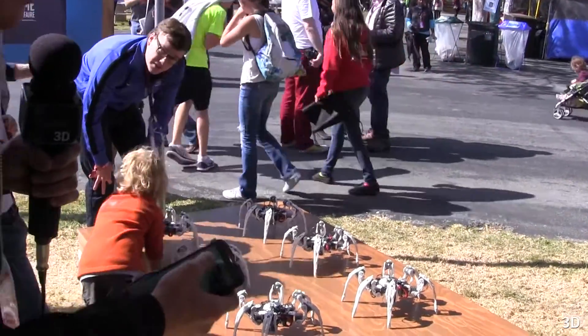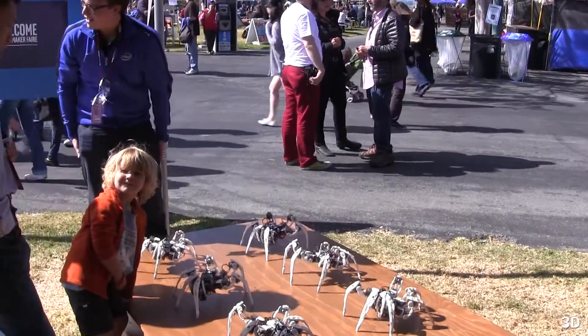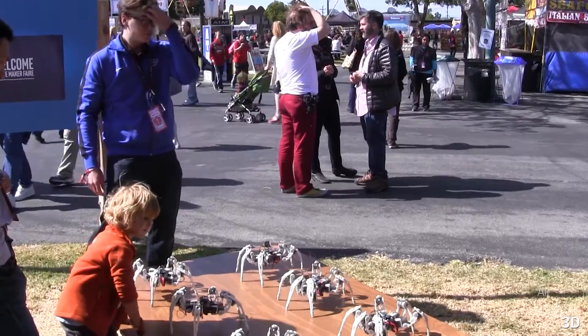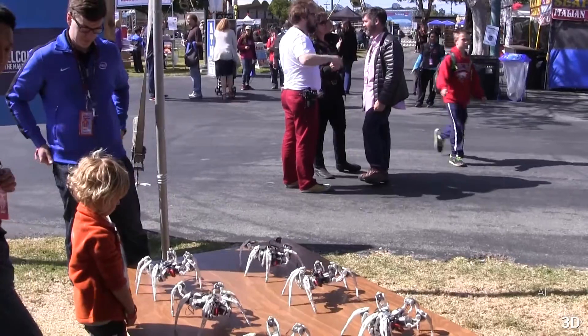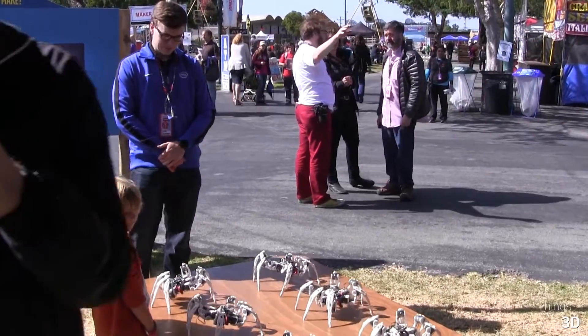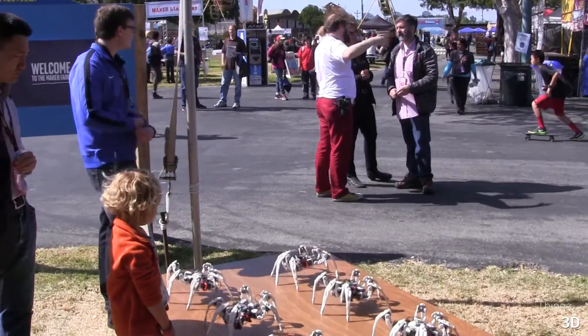I've looked at some robotic kits in the past and they've been a little pricey — maybe like $500. That may have changed. The printing of the parts is sort of an open question: where you can find a printer, if you have a printer, how long it takes, depending on the design.